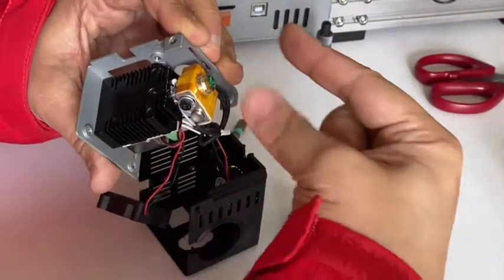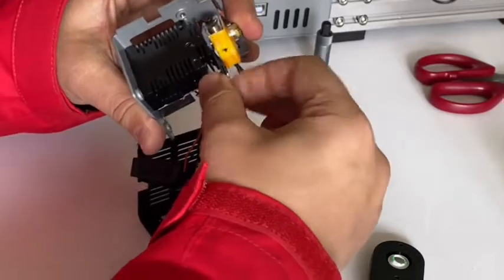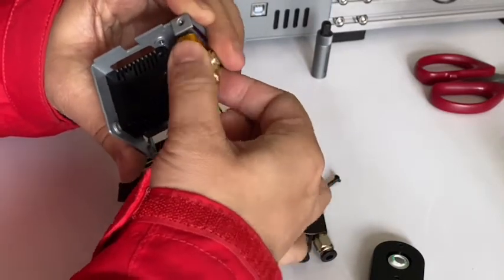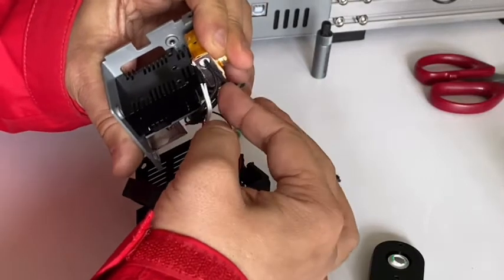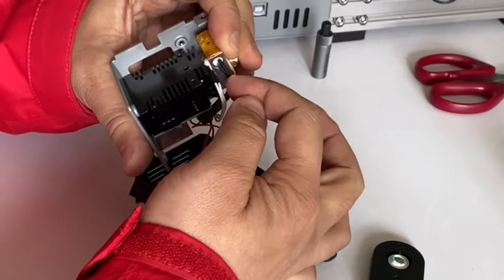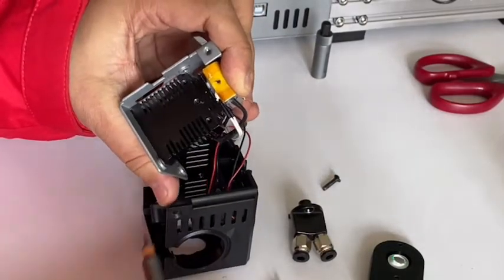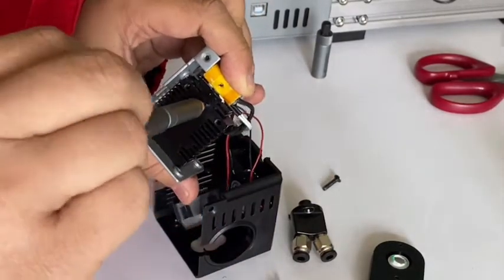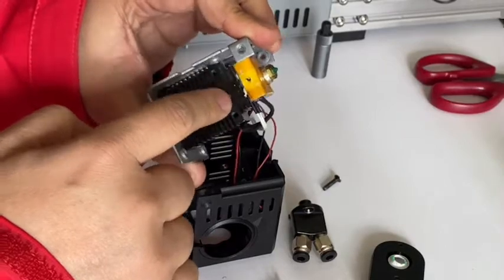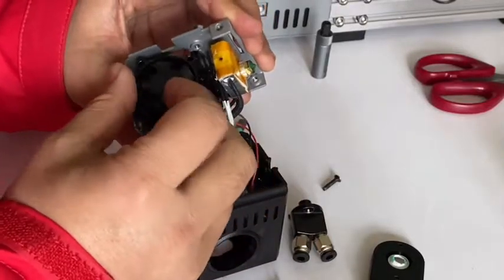Now we need to twist the hot end 180 degrees. You can move it to the side. Be careful never to touch the two heater cables — they carry quite high voltage. Now tighten the locking bolt clockwise to lock the hot end in its twisted position.